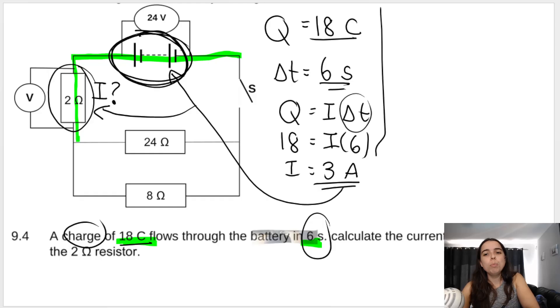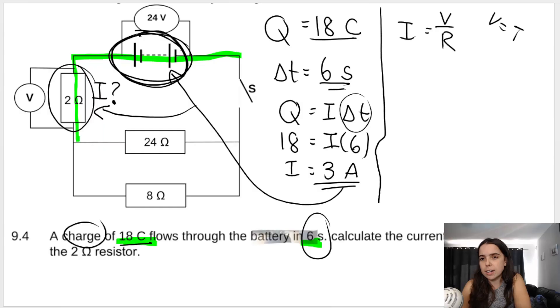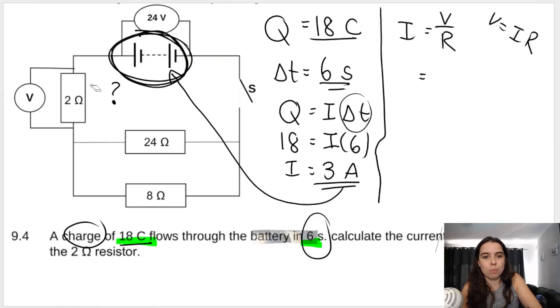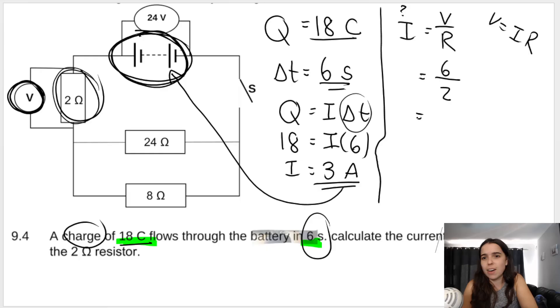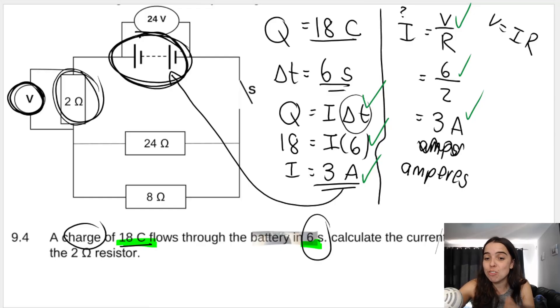Another way to get this answer is using Ohm's law: I equals V over R, which comes from V equals I times R. We know the voltage across the 2 ohm resistor was 6 volts from the previous question, and the resistance is 2 ohms. So I equals 6 divided by 2, which is 3 amperes — the same answer. Your marks come from formula, substitution, and answer. Also, don't write your unit as 'amps' — that's not the accepted unit. Write either A or amperes, as many students lose that mark.